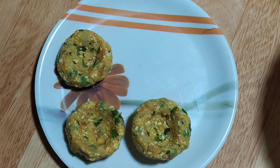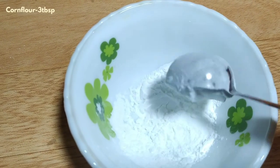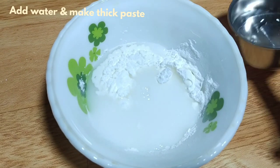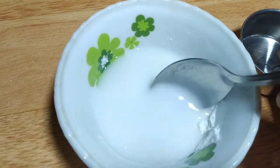We will start with the coating process. Add 3 tablespoons of corn flour to a bowl, add a little bit of water, and make a thick batter. When we use this batter, we coat it with the cutlets.